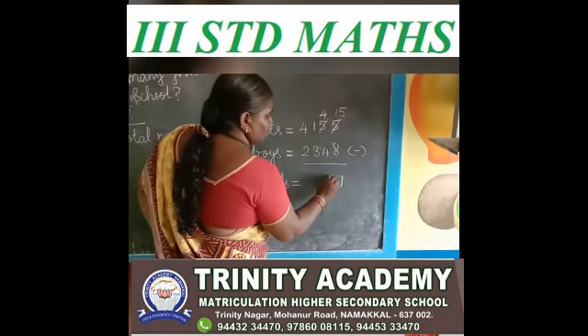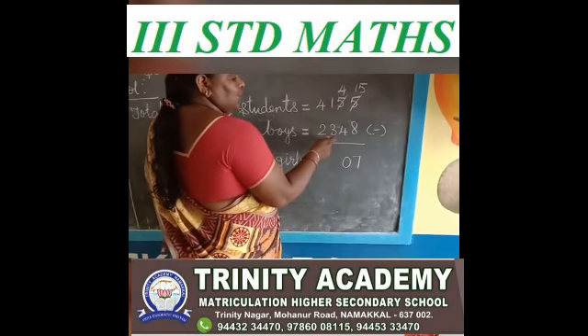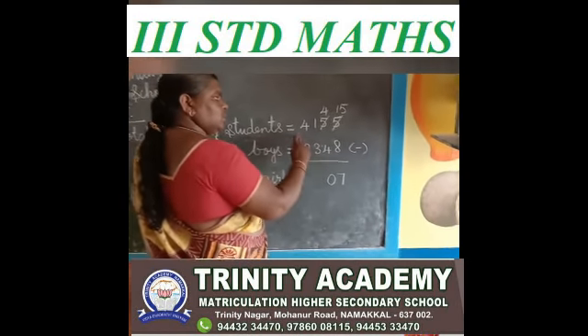4 minus 4 is 0. Any number subtracted by itself gives 0. Next, see the hundreds place. 1 minus 3 — 1 is a small number, 3 is a big number. You borrow.